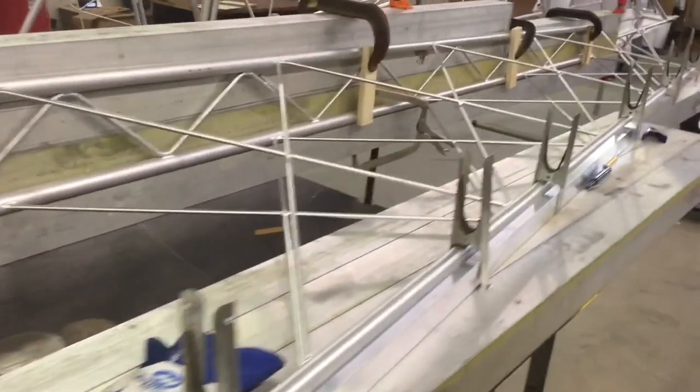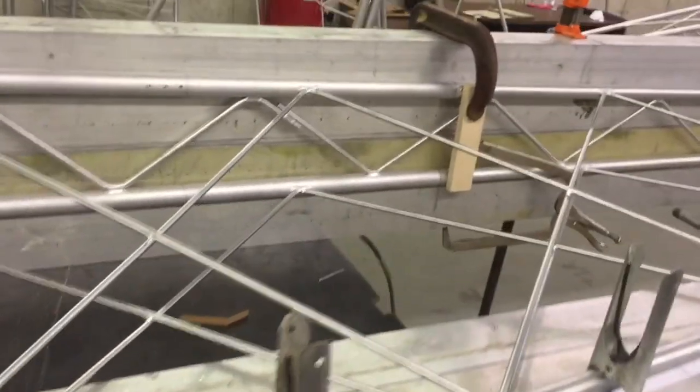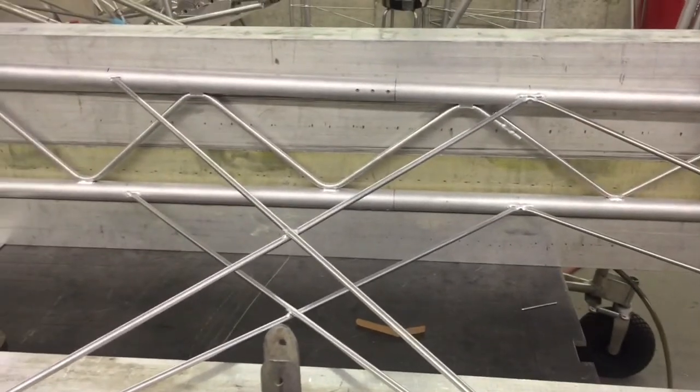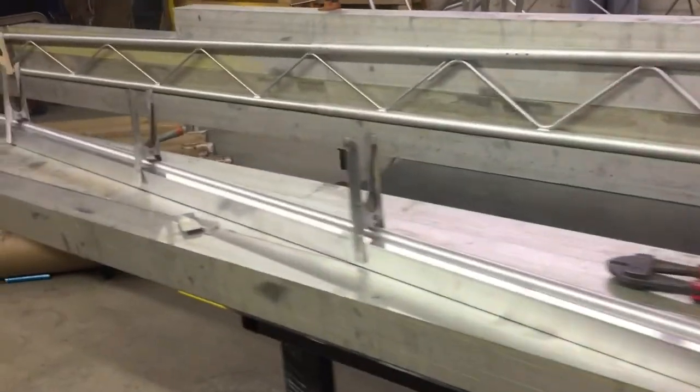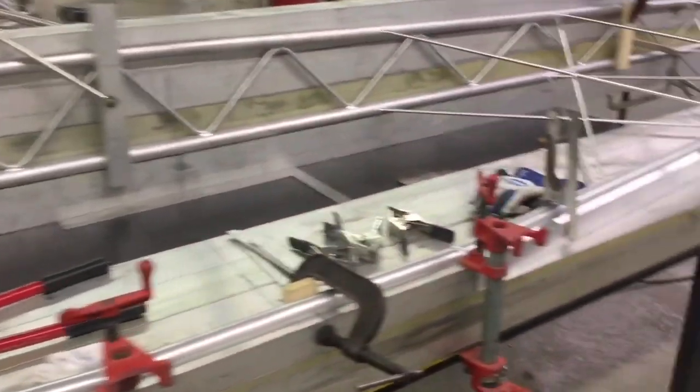I just marked my locations where the X bracing matches up, and I cut them to fit and weld them in. So it's really not that difficult. I've got half of it done and I'm working on the other half right now, so I wanted to show you what it looked like kind of before and after.